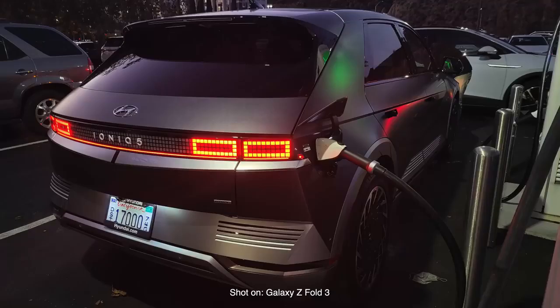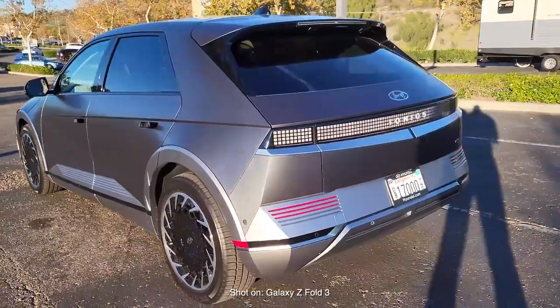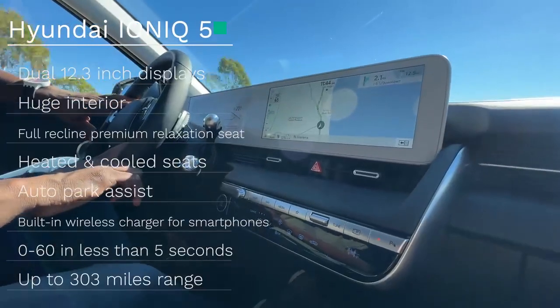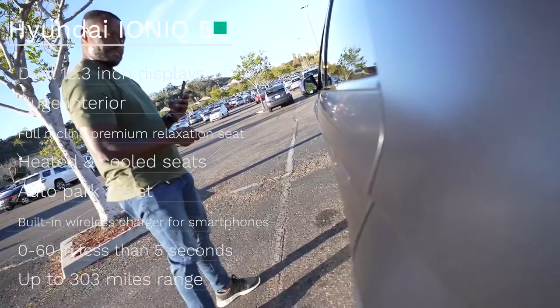Honestly, it is slick, it is elegant — it's got this retro, futuristic, yet understandably awesome look to it that got everyone's attention while we were driving the car around. It packs in a lot of tech and punch into this vehicle. You've got a range of up to 303 miles, zero to 60 in less than five seconds, and you can get it in a dual or single motor configuration, which means you get all-wheel drive with that.